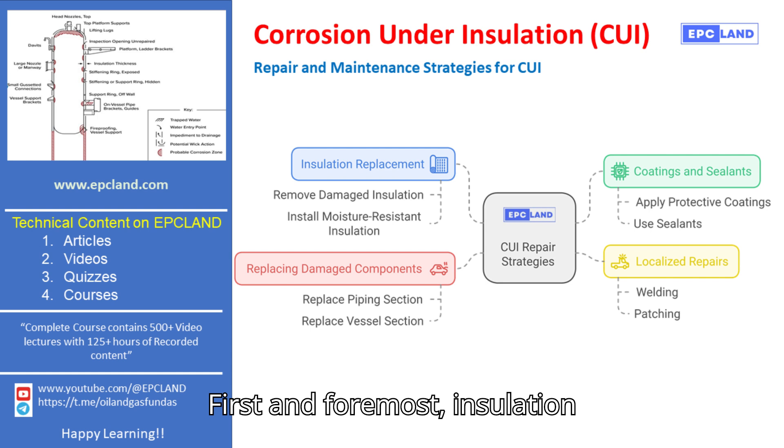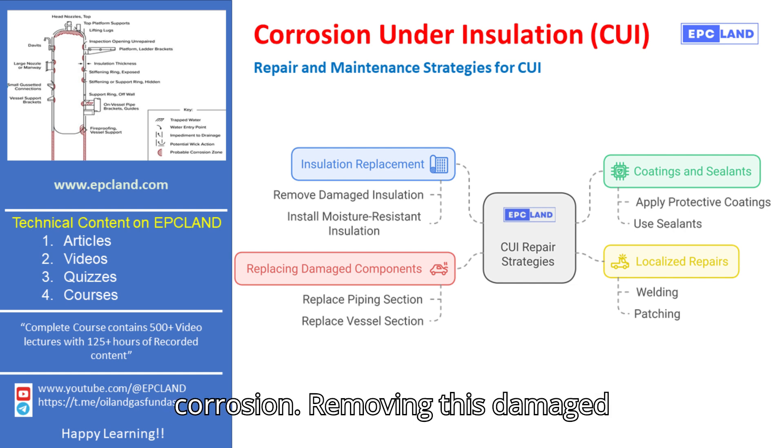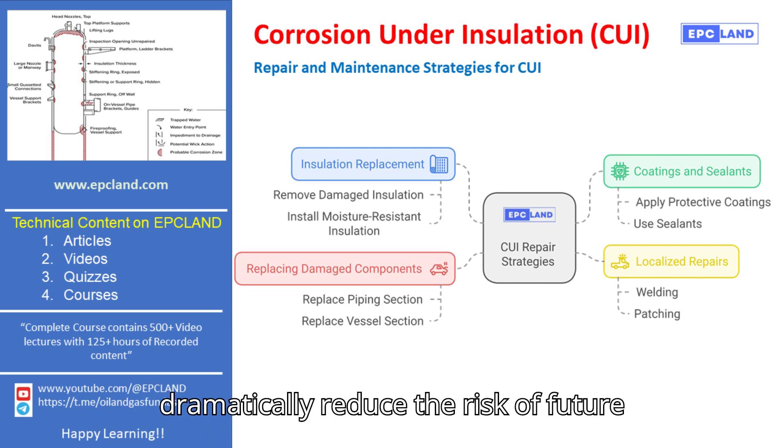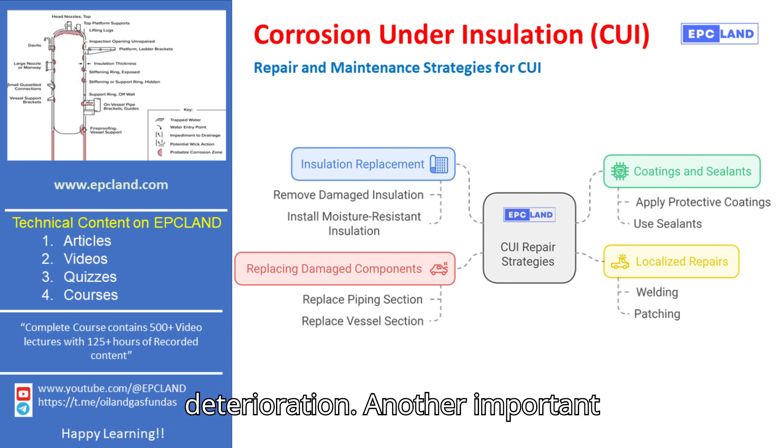First and foremost, insulation replacement is key. Damaged insulation often acts as a breeding ground for moisture, which leads to corrosion. Removing this damaged insulation and replacing it with moisture-resistant alternatives can dramatically reduce the risk of future CUI. This simple step helps protect the equipment from further deterioration.